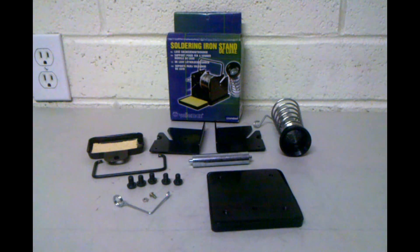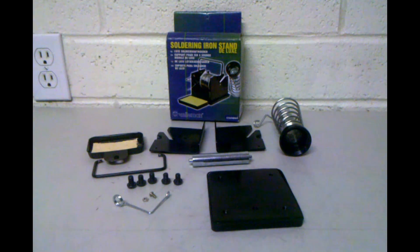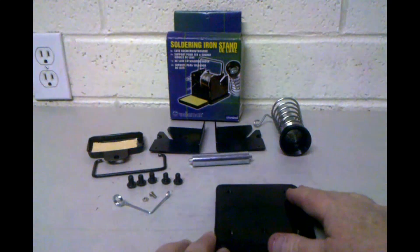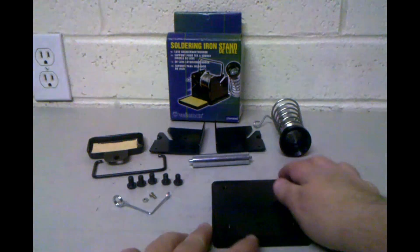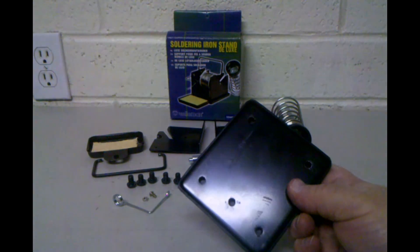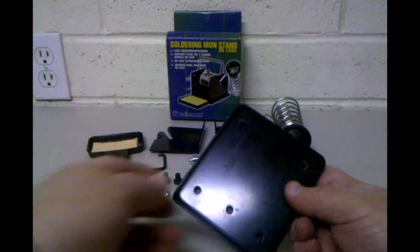This is an instruction video for putting together the Velleman soldering iron stand deluxe. It didn't come with directions, so I thought I'd create this little video to help people put it together the easiest way the first time, rather than fumbling with it as I did.